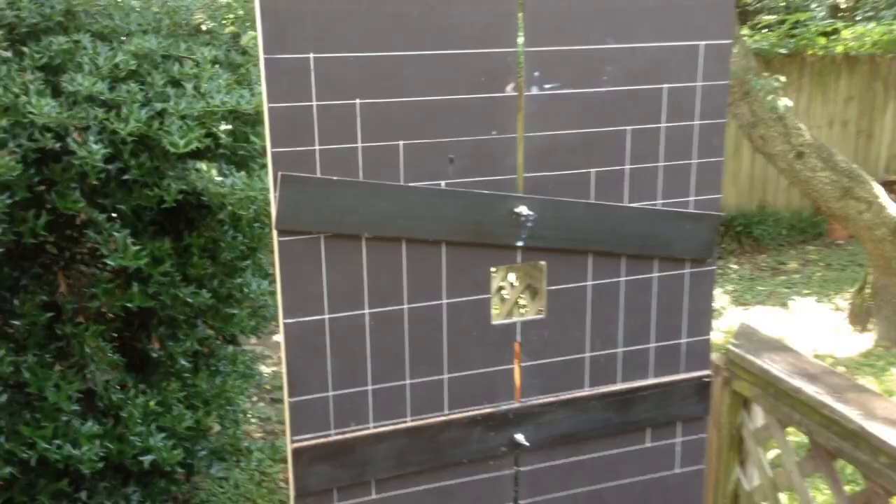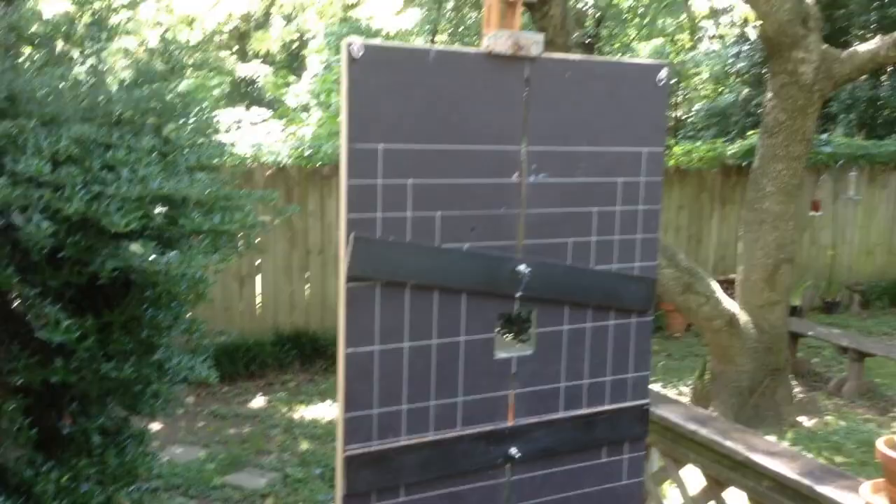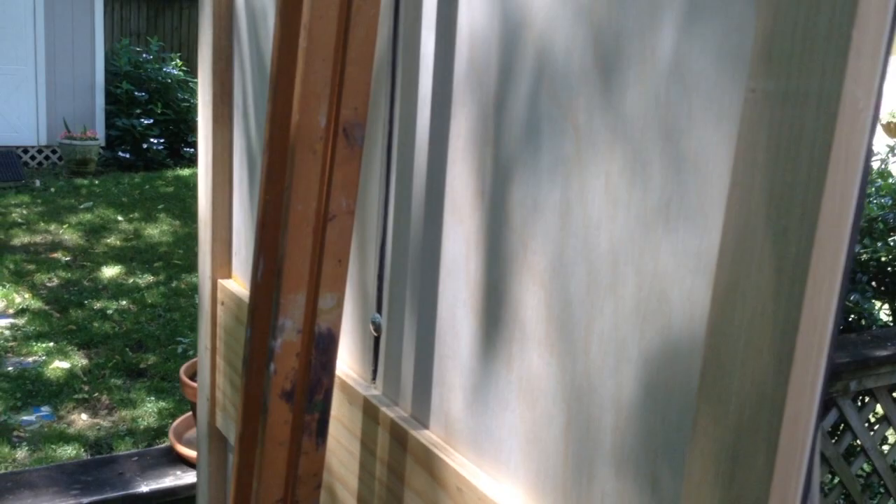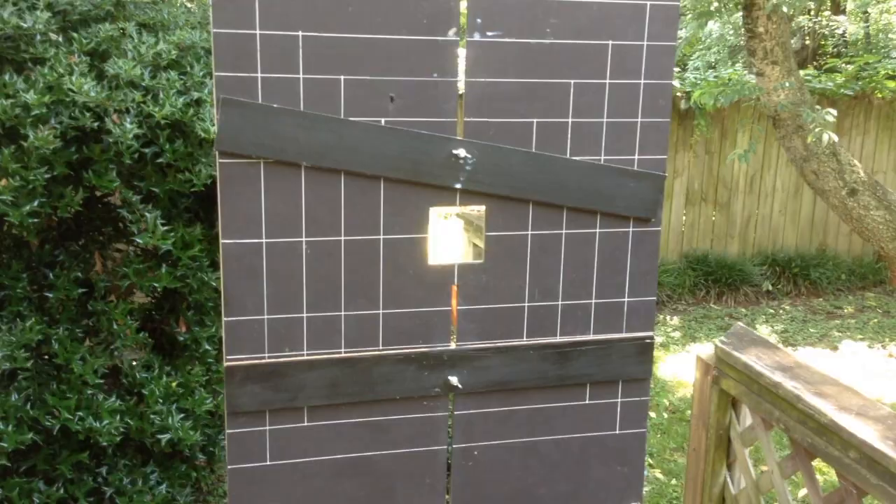It's basically just a black matte board and I've mounted it on a wood frame. It's painted on the back a little bit, and then I've put some slots in it. I've got it on a field easel, and then I glued a mirror to the center of the board so that I can align my camera in parallel.